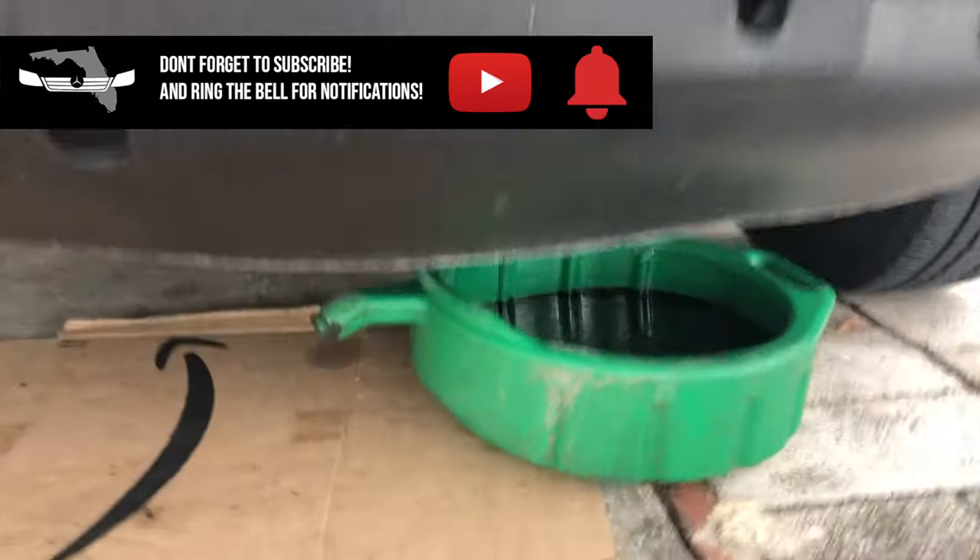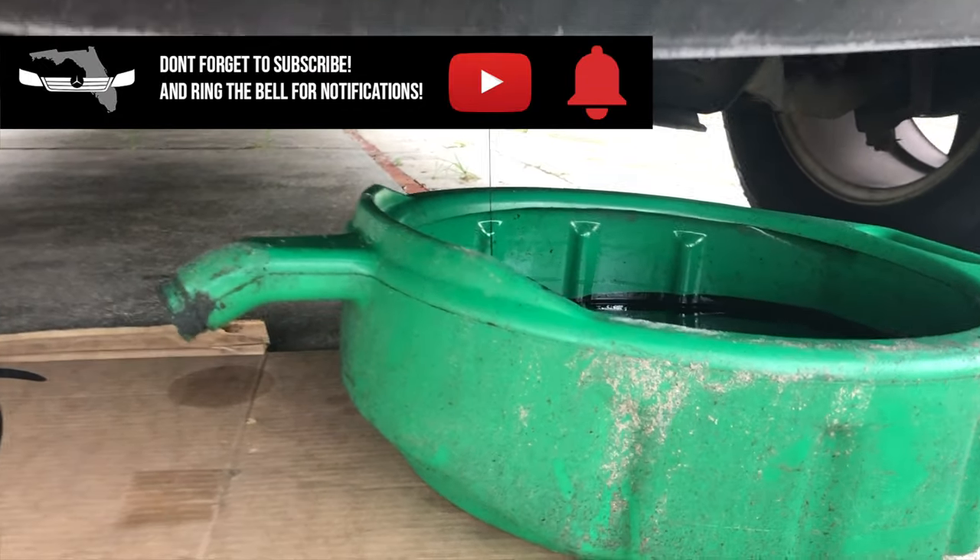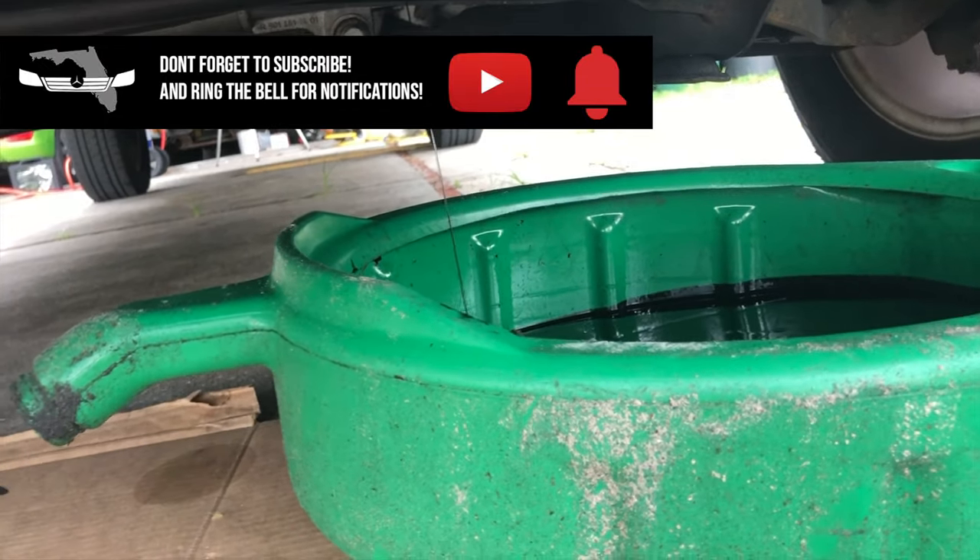Even though I didn't have quite everything ready — I forgot my itsy bitsy screwdriver to pull the seals off — we still gotta wait a little bit for that oil to drain.